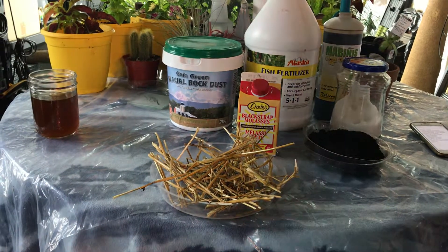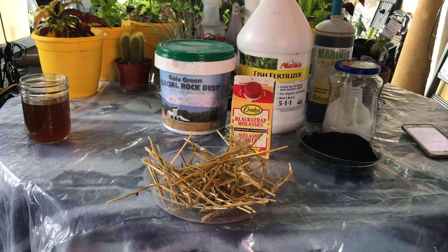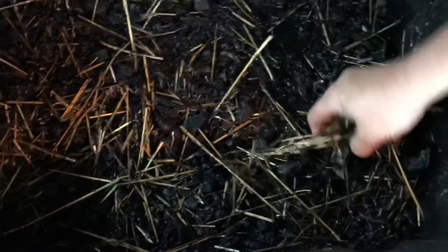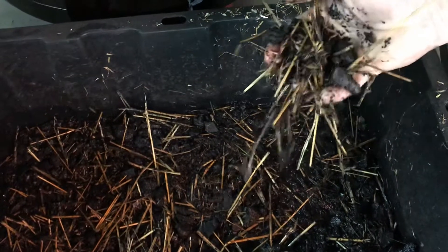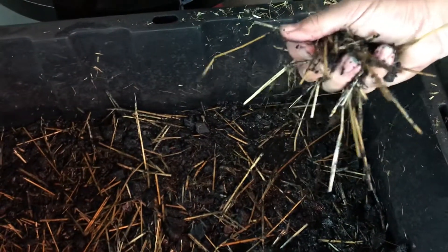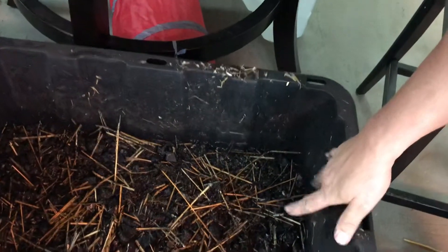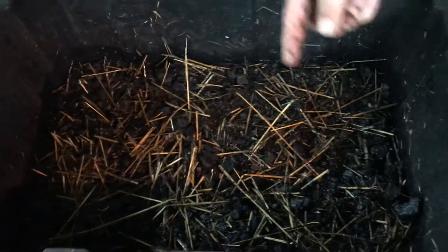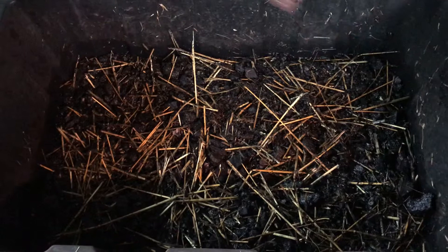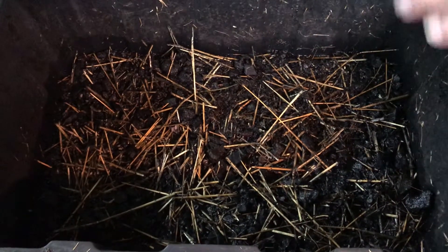The consistency you're looking for is kind of like wet concrete but not dripping wet. This stuff right now is a bit wet because I just added some more water to it. You just want to be able to make almost a clump with no water pouring out between your fingers. This will sit like this for about two weeks — I'll come in and check the water, mix it up really well once or twice a day, and in a couple weeks it should be ready.